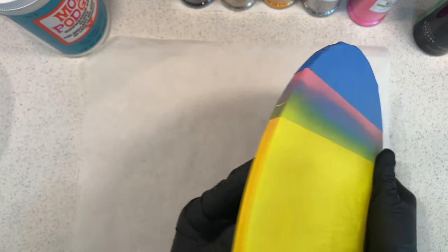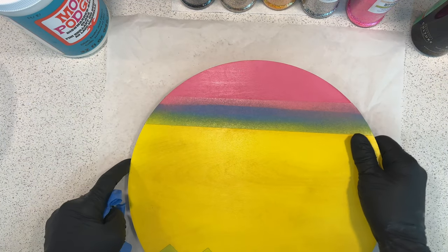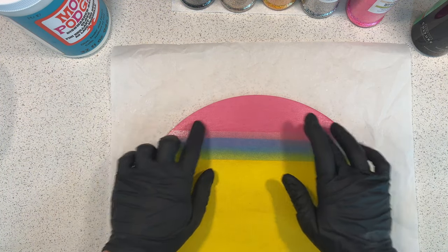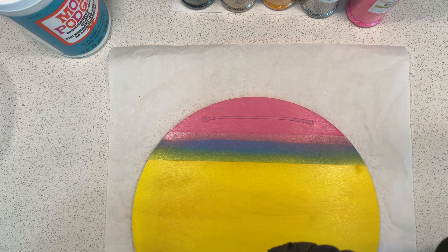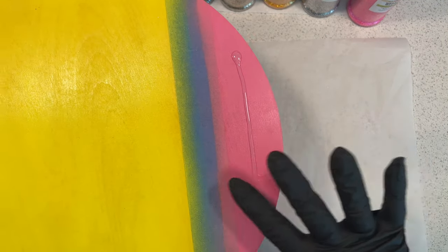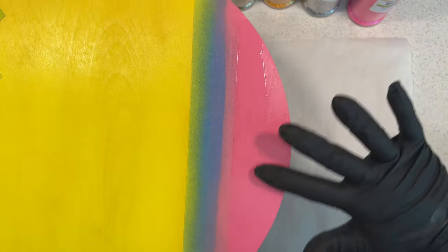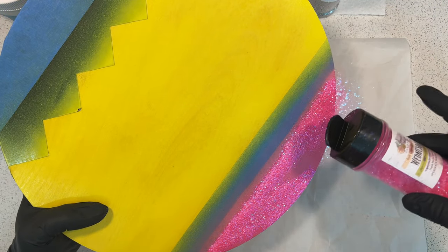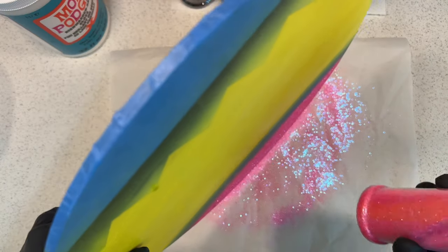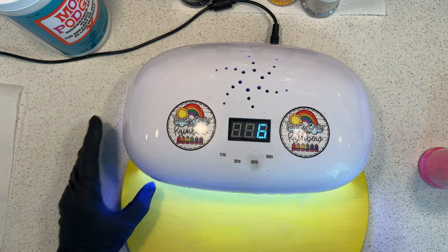Starting with the pink eraser section, peel off that top piece of tape so you can glitter it. If using Mod Podge, the process is essentially the same as with UV resin — just don't put Mod Podge under a UV light. You don't need a lot of UV resin to get glitter to adhere. Apply your UV resin or Mod Podge, smooth it over the pink section, apply your glitter, make sure you get a good coating, tap off the excess, and pop your sign under the UV light to cure.